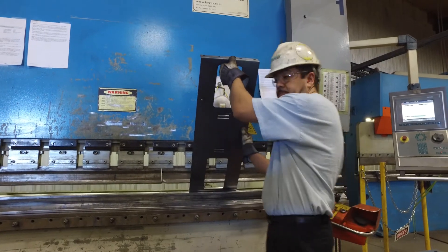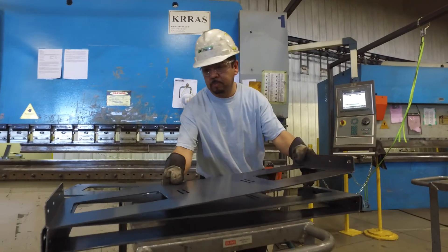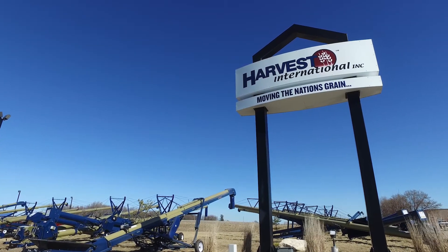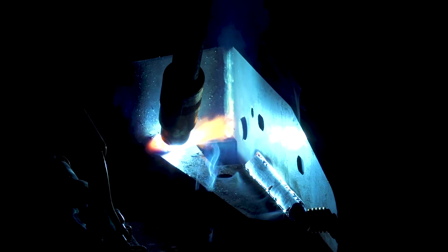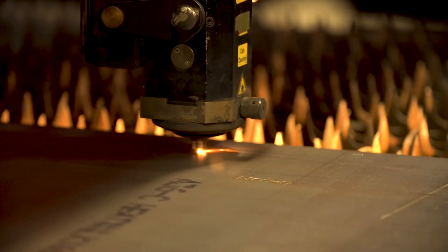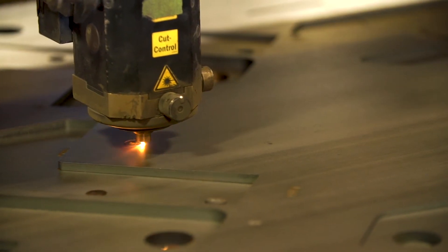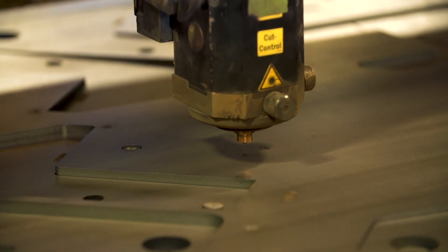This is also built out of high tensile strength steel. The reason we chose high tensile strength steel is we decided to take the manufacturing into Northwest Iowa so we would have control over the quality and the precision. We laser cut everything, and with the laser technology that we have we can be accurate within thousandths of an inch, which lends itself perfectly to the precision planting side of things.